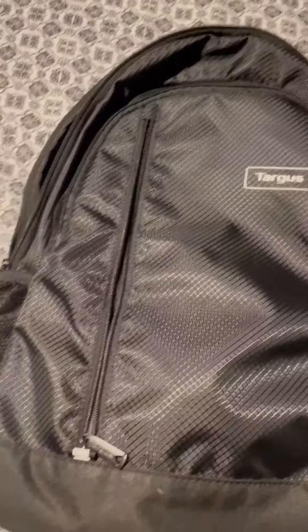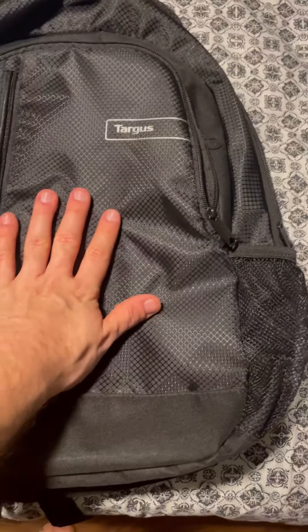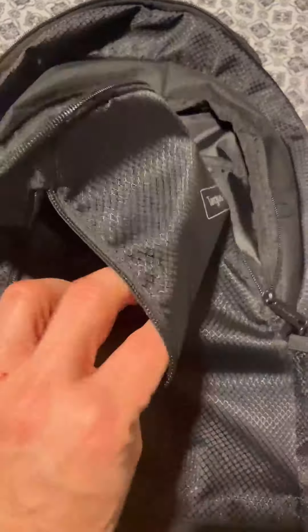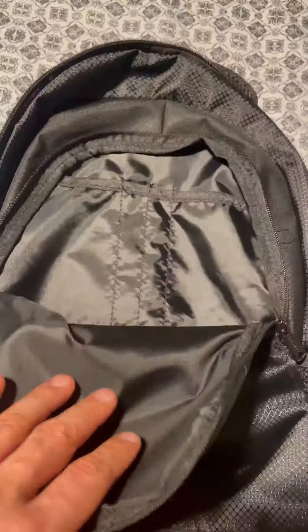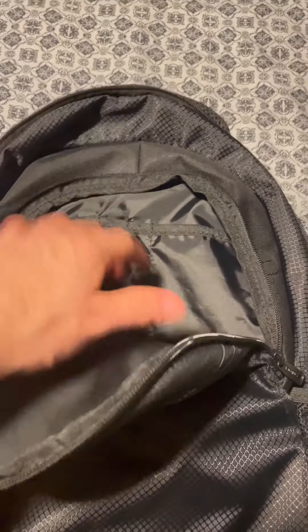You actually have that on both sides. Then starting on the outside you have a pocket right here. I would say don't put anything in here that needs to be protected, like electronics, because this does not have any padding — it's just a thin material. The next pocket is pretty much the same thing; I wouldn't put anything electronic or anything that needs protection because it's just thin material.